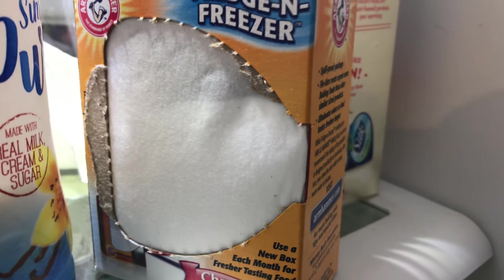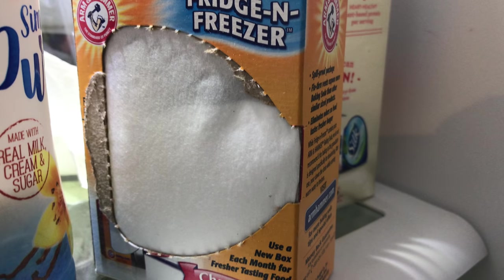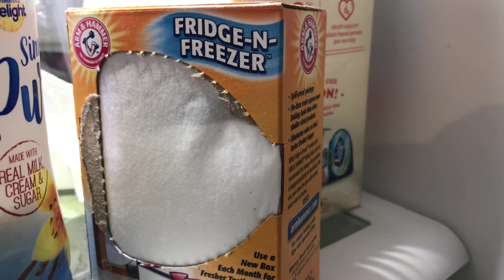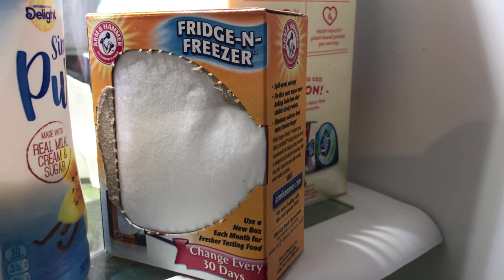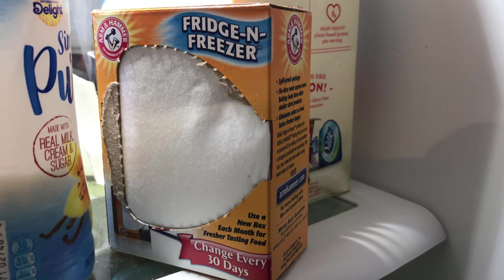One of the things I was thinking about doing is putting one in my Prowler, a car that just sits most of the time, so any moisture in there would get wicked up by that and keep it smelling and feeling fresh.